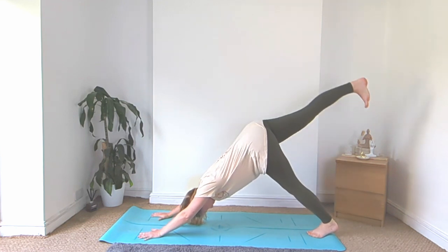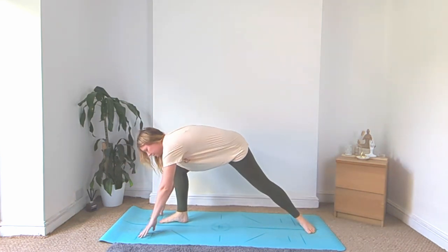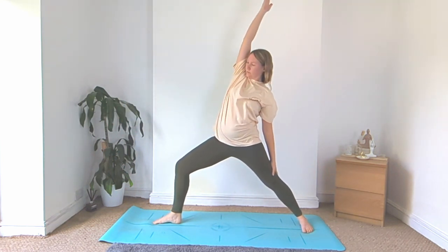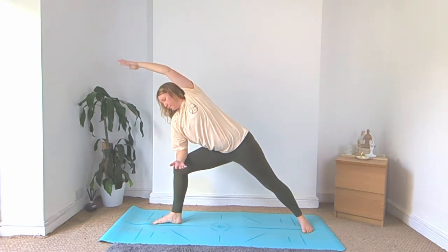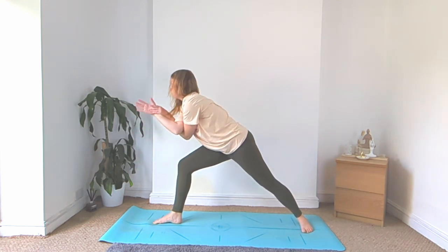Inhale, the right leg up high, step it up in between the hands, drop the left heel, warrior two. Inhale, reverse, reach that right arm up, right elbow to the right knee, left arm reaches over. Spread the left arm in between, cross those arms, rise on up.